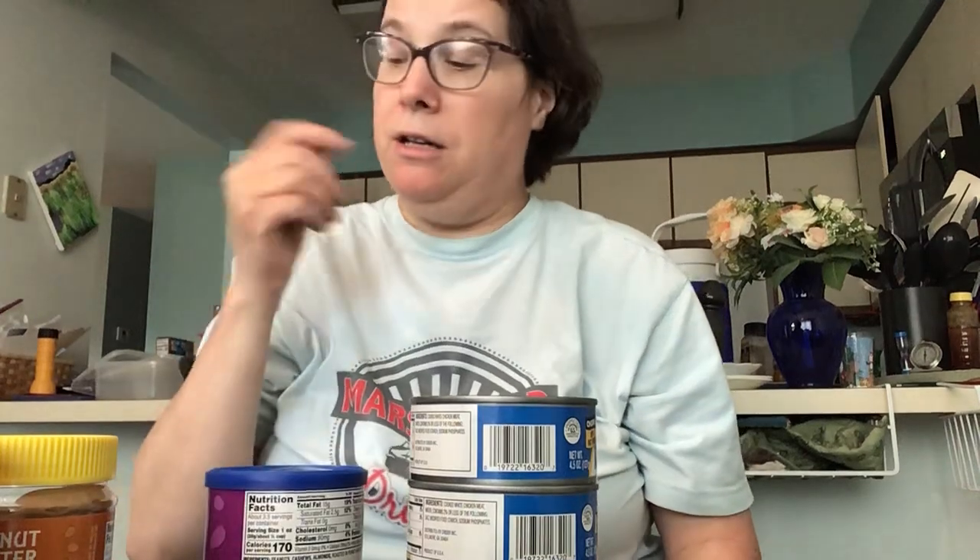Hi everybody, I hope everybody's okay wherever they are. Like I say in all my videos, I'm not responsible — it's just my opinion. I'm here with Michaela. Today I'm talking about prepping stuff in case things hit the fan.